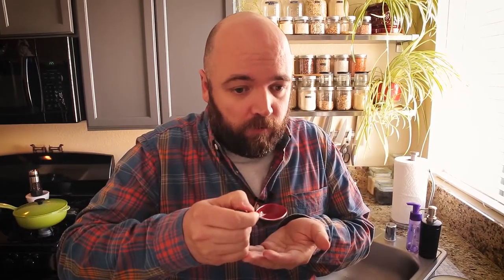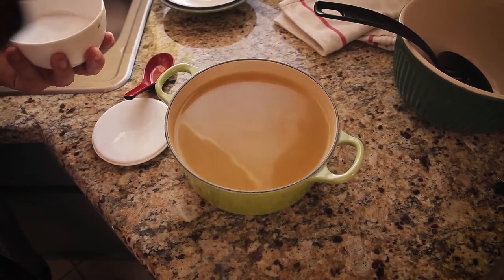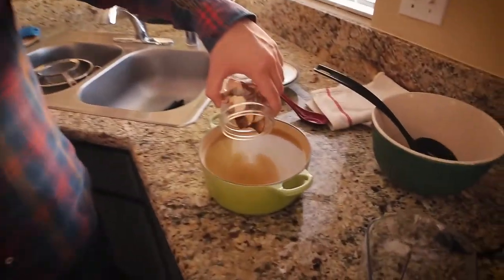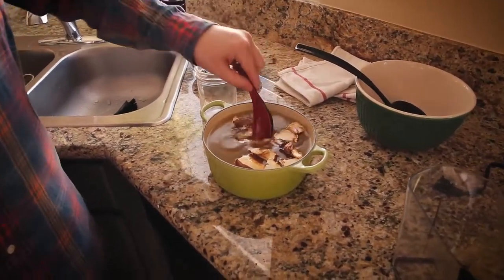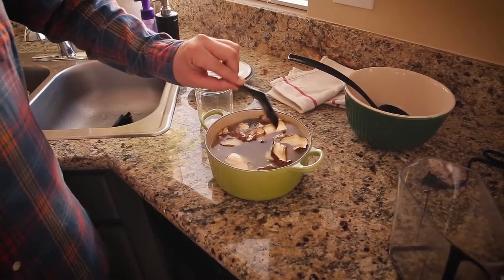I'm tasting the broth — it needs a little more salt. Remember, it's going to concentrate as it evaporates, and it also needs to season a cup and a half of rice, so I'll add a bit more salt now. Since this is a porcini mushroom risotto, I'm using about half an ounce of dried porcini mushrooms, and I'm going to rehydrate these in the same stock I'll be using for the risotto. They need to sit for about 10 minutes, soaking up flavor; then I'll take them out, chop them very small, and add them toward the end of cooking.